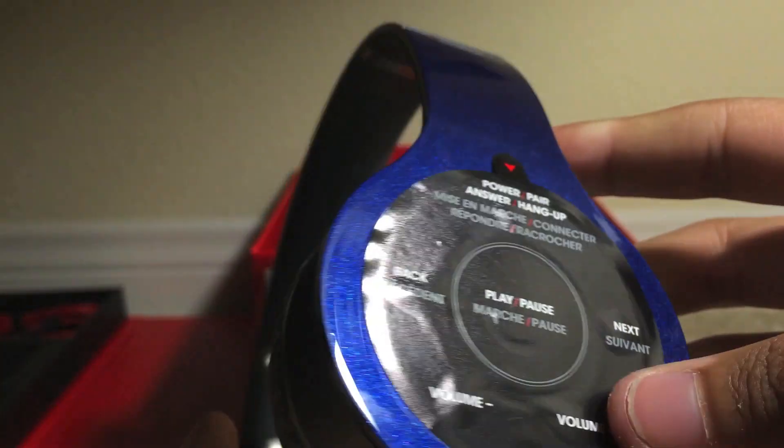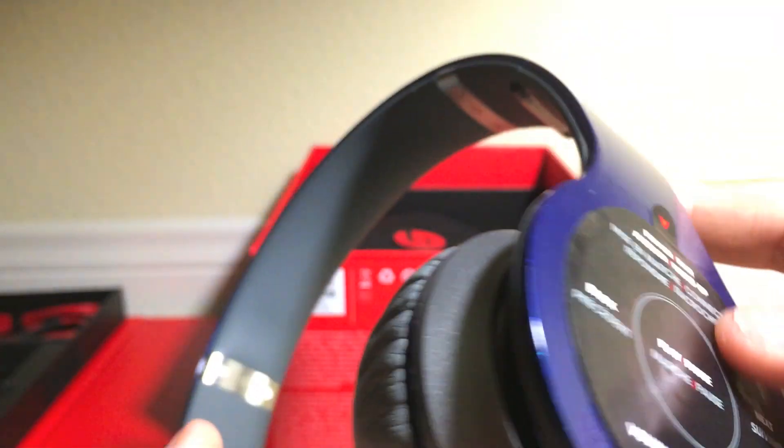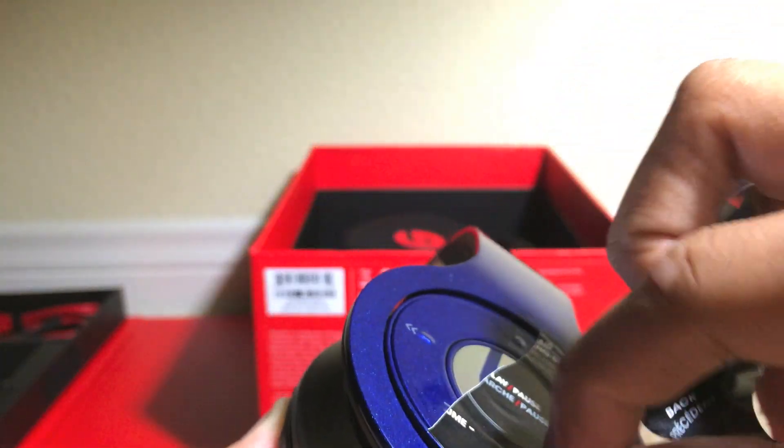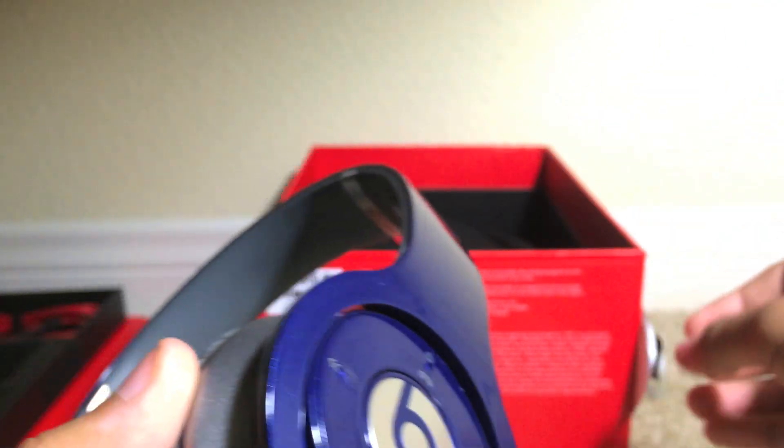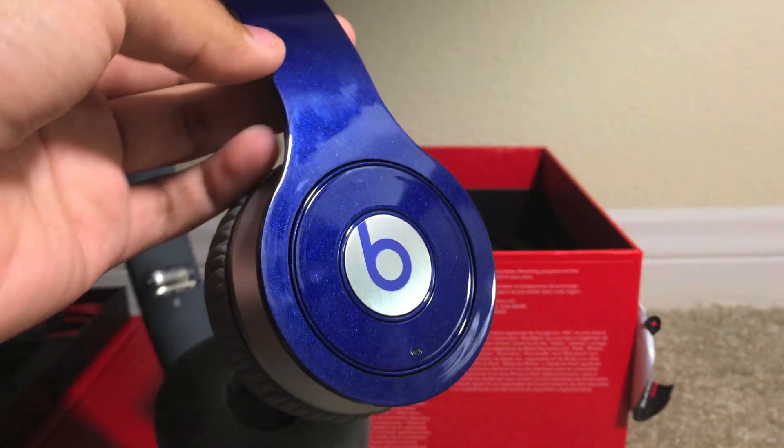Here we are — the Beats Wireless. First impressions: they do feel a little bit heavy. Compared to the Beats Solo HD they do feel lighter, but the construction is overall very comparable to the Solo HD. Let's take off these little paper protectors here. Alright, we do have the nice B logo, and the B logo is in blue, which I really like.